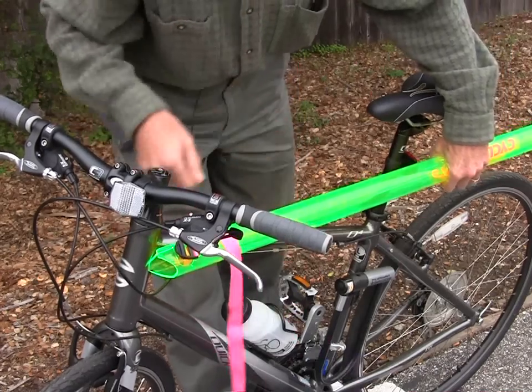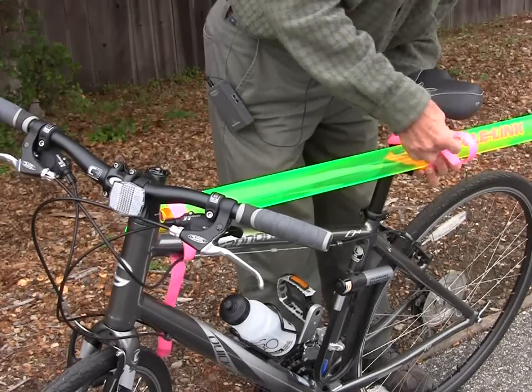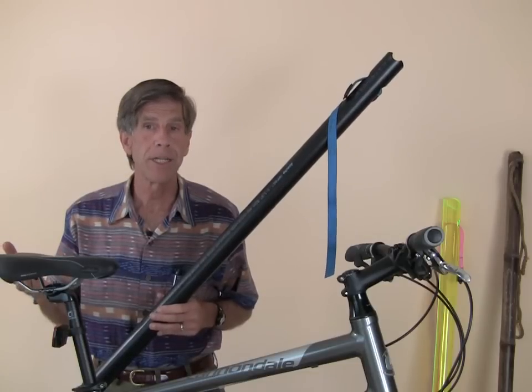If the two riders choose to ride separately for a while, the Tandem Equivalent can be disconnected and strapped to one of the bikes in less than a minute. In conclusion, Tandem Equivalent offers many of the advantages of a tandem bicycle, but at a much lower cost and greater convenience.